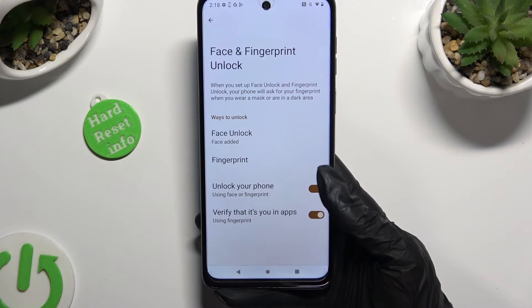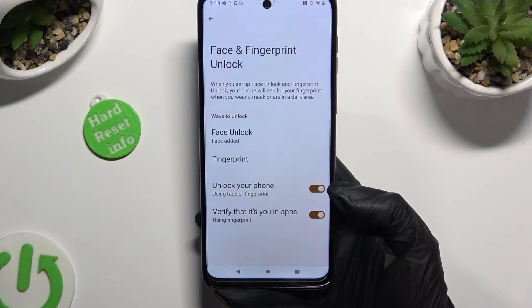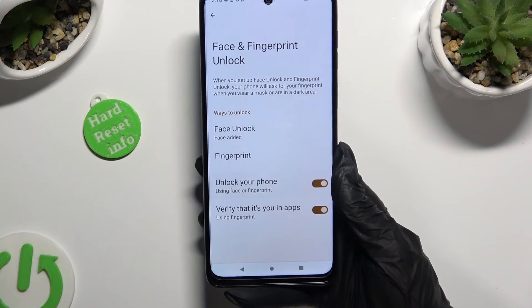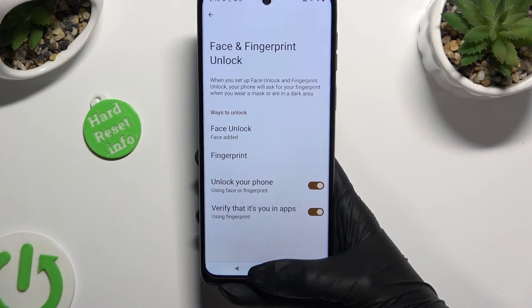Then you need to make sure that the Unlock Your Phone option is enabled. When you're done, click the home button.